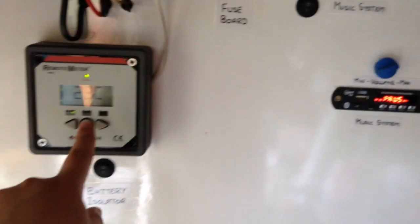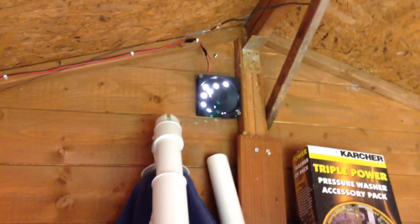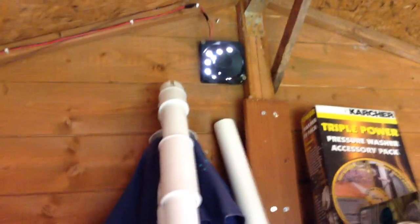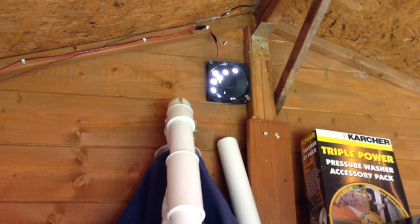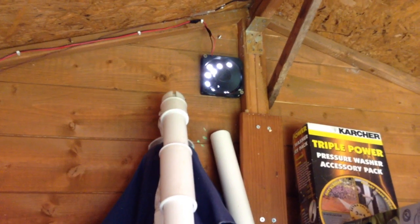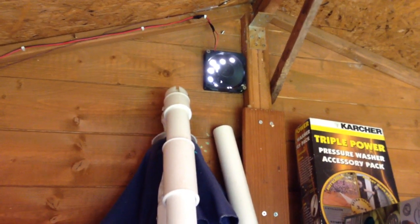To help with this I have installed a fan. Up there you can see my exhaust fan. This fan sucks out hot air from the shed and expels it to the outside. That's great for pushing hot air out, but you need to bring in cool air from the outside to replace it.